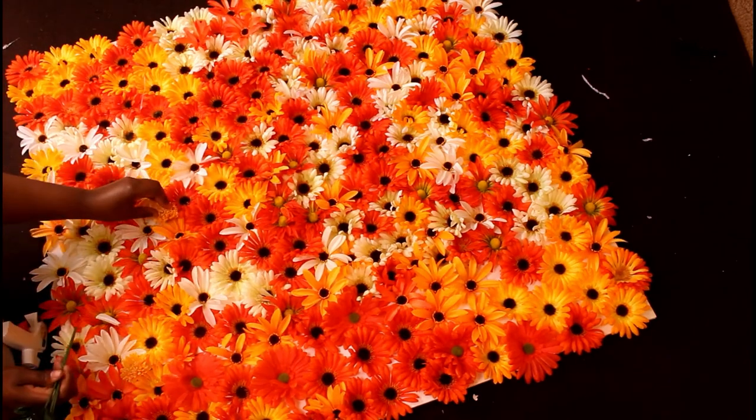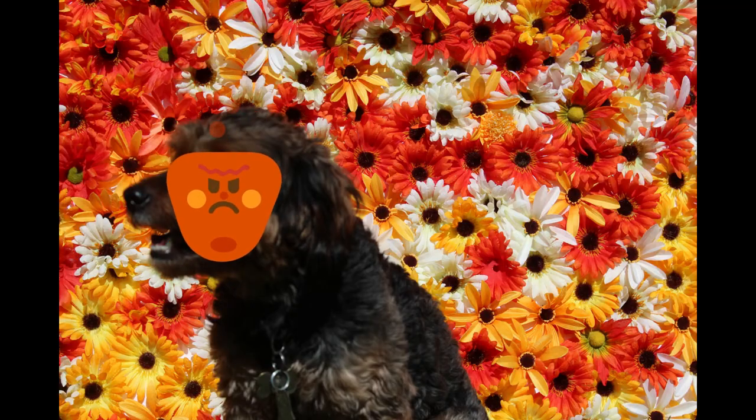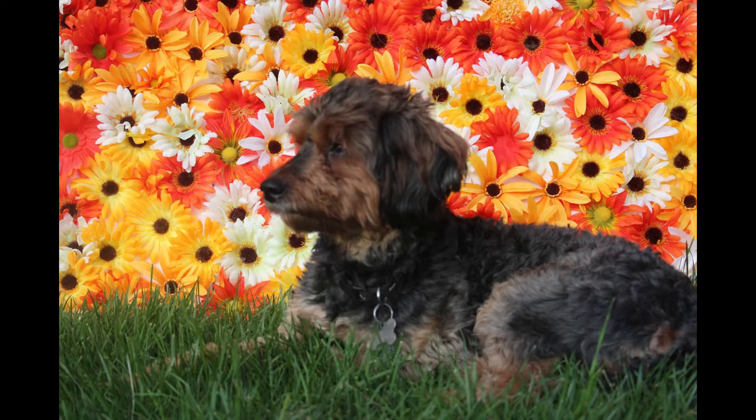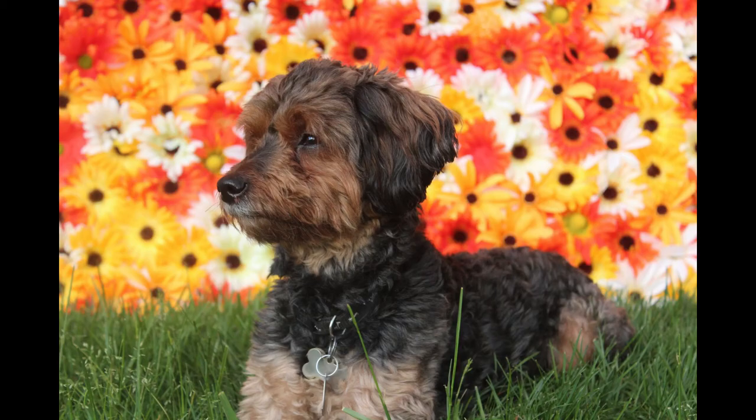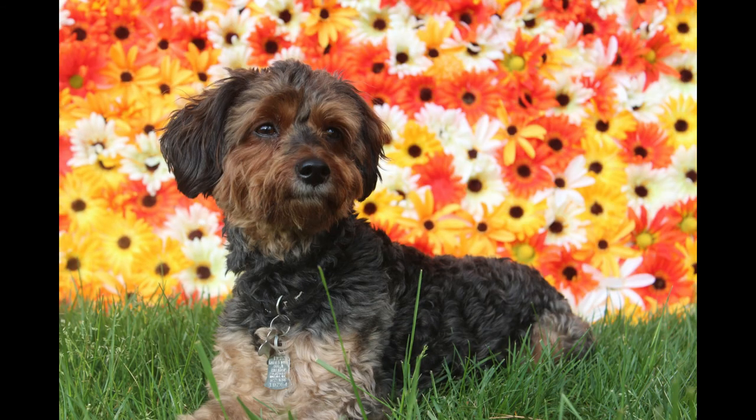I wanted you to be able to see what this looked like completed and in action, so I did a little photo shoot with my dog. I used different settings on my camera so you could see what it looked like in different settings — none of these are edited. It's super dope! That is it for today's video — make sure you like, comment, and subscribe!